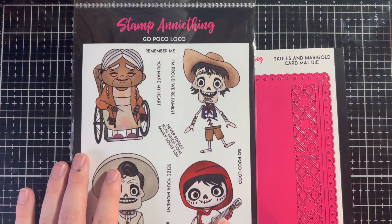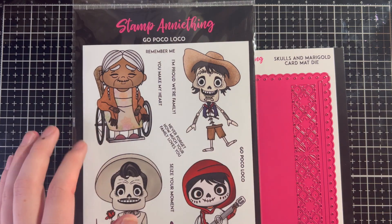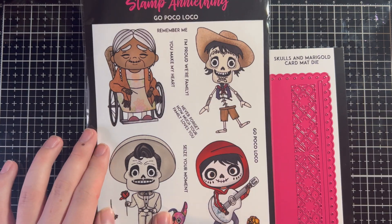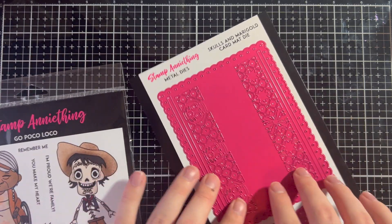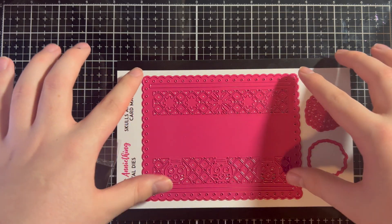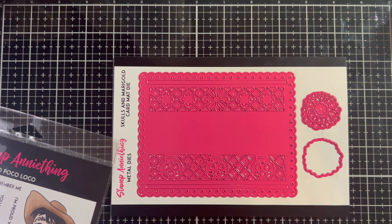Coco is one of my favorite movies — I watch it in Spanish class probably once a year. Today we are using the GoPocoLoco stamp set, which has a bunch of the characters: Coco, Hector, Ernesto de la Cruz, and Miguel. I'm also going to be using the Skull and Marigold card mat die, part of Día de los Marcos. In the movie they had these pieces of paper with intricate die cutting hanging from banners on the street, making it super colorful and festive for the holiday.